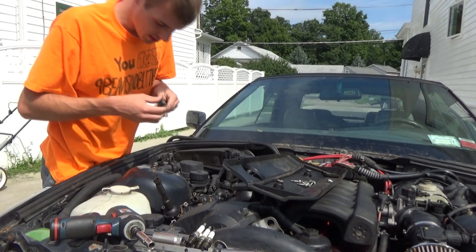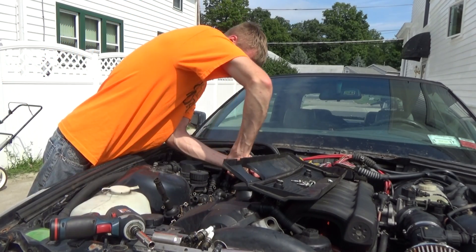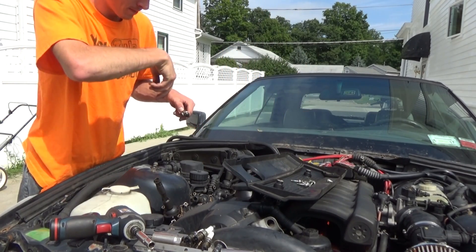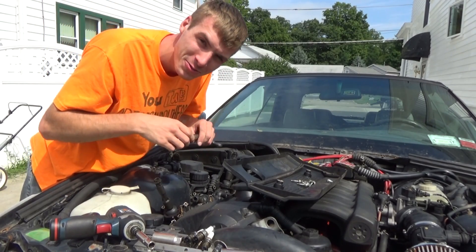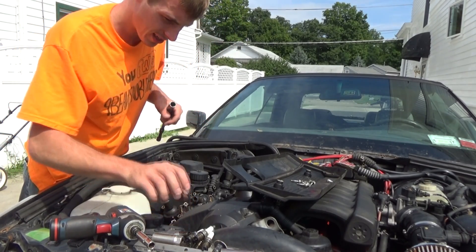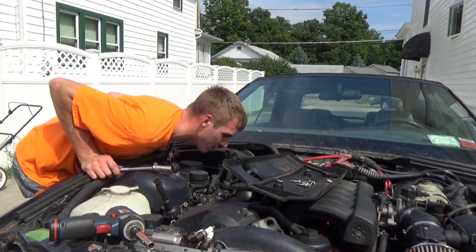This one is burnt, so it's sparking, but it's an NGK. Last one — NGK. This one's burnt. So three out of three. Time to go get some Bosch spark plugs, if anybody has them.